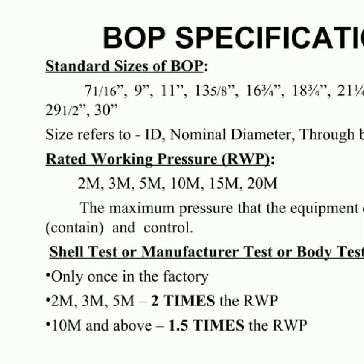Blowout preventers are used to control the uncontrolled flow of fluid from the wellbore. The size of the blowout preventer is determined by its ID, nominal diameter and through bore. All BOPs must be tested to ensure they can withstand the required pressure, with those of 2M, 3M and 5M tested twice, and those from 10M and above tested 1.5 times. This testing process is necessary to guarantee that blowout preventers can do their job and protect against an uncontrolled flow of fluid.